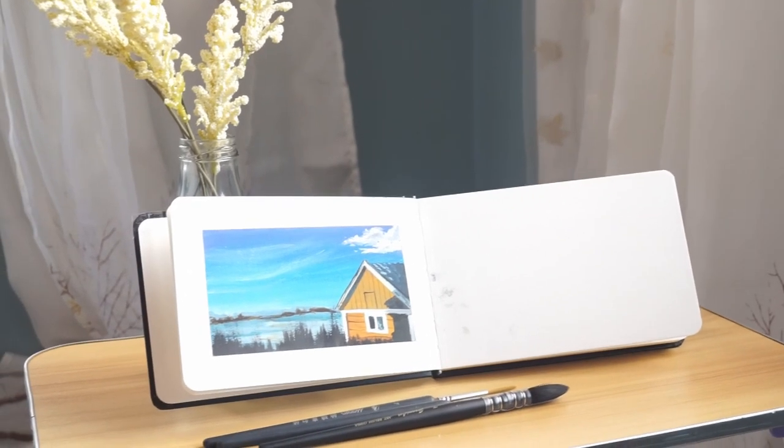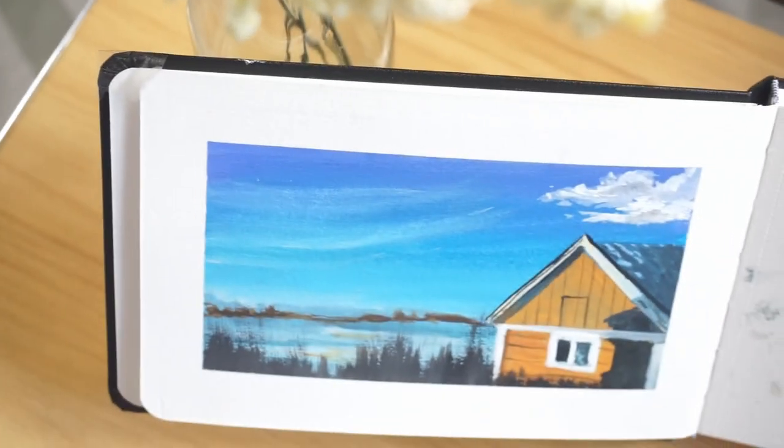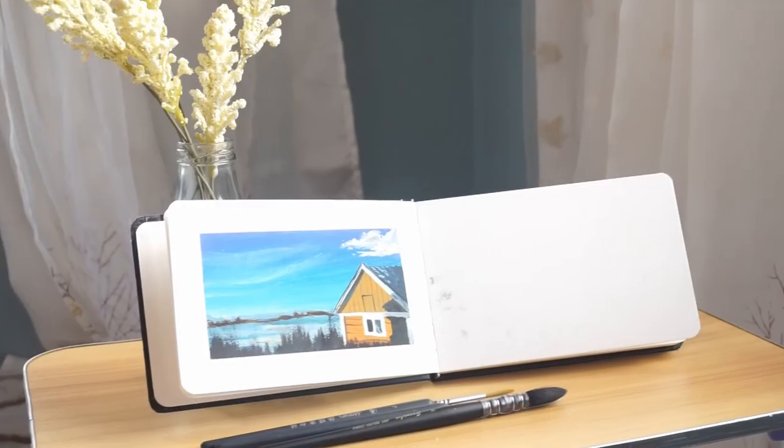Hello fellas, welcome to my channel. This is Stella's Art Studio, and for today's vlog it's going to be a gouache paint tutorial. If you like aesthetic landscape, you might enjoy this video, so do me a favor and hit subscribe and keep on watching.